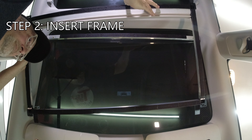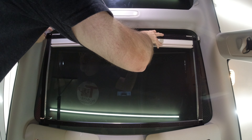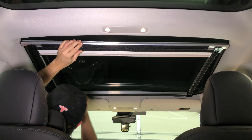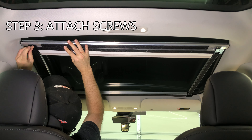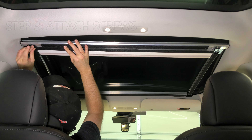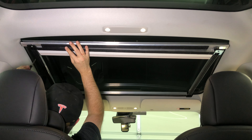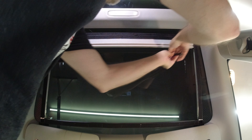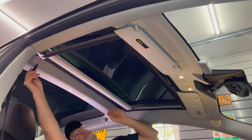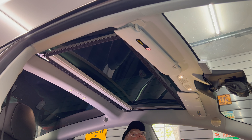Step 2: take the frame with the Velcro side down and place it so that the side with the two plastic tabs is facing front. The tabs will slide under the headliner trim and then press into place. Step 3: take the two included screws and thread them over the frame and underlying crossbar — do this on each side. Once secure, the framing is complete.